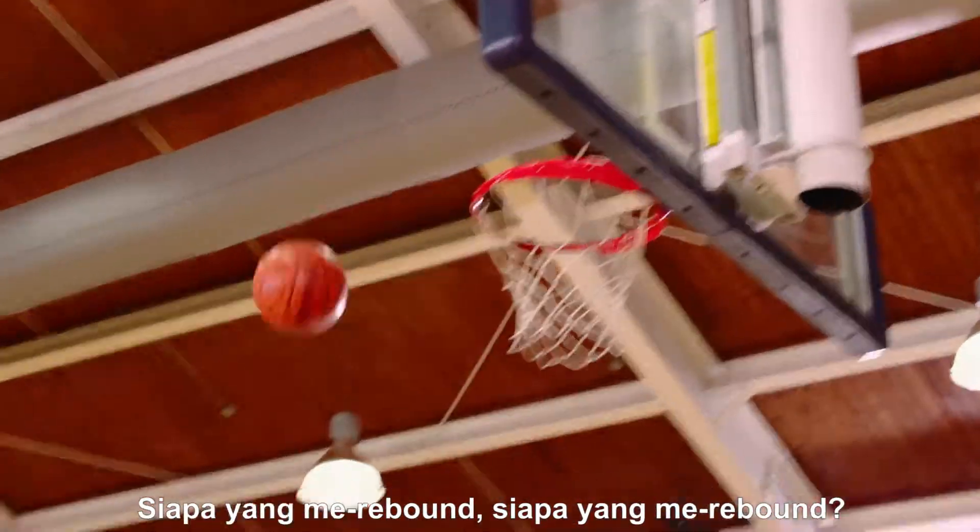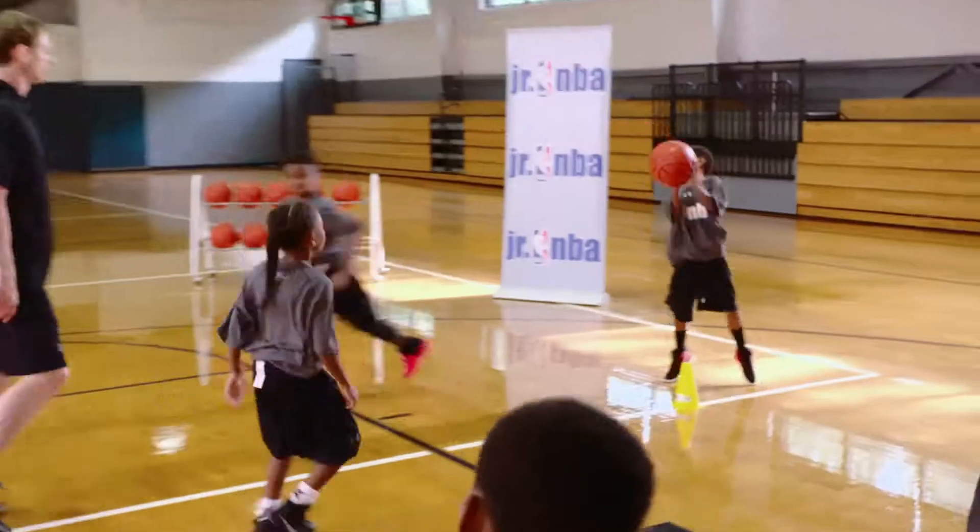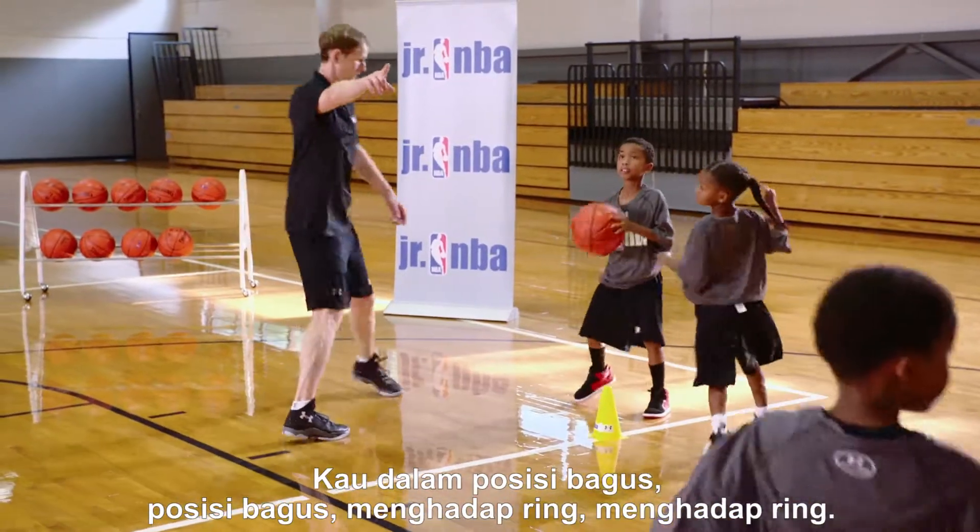Who's rebound? Who's rebound? Good. Grab it out. Get in a good stance. Good stance. Face the basket. Face the basket. Good.